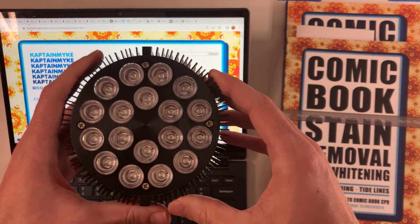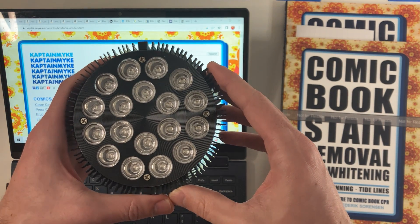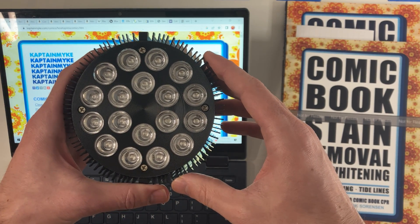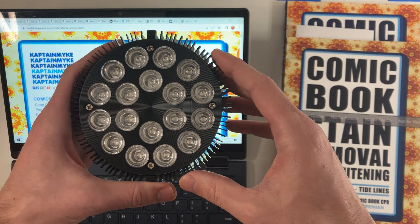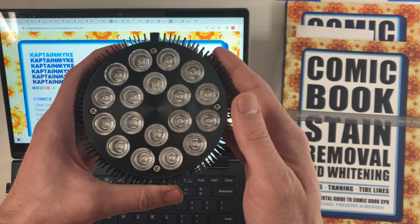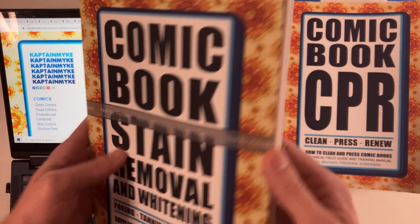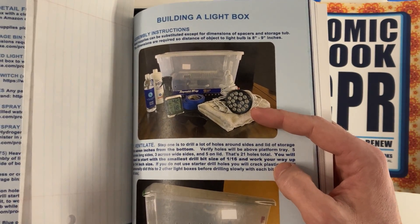I became aware of this bulb in late 2021 as a member of the Captain Mike Facebook community. It was Chris Trump on that board, who was one of the admins, who was experimenting with stain removal and whitening and had been playing around with a lot of different bulbs and had stumbled across this one. Inside the book on stain removal and whitening, you can very clearly see that that is the bulb that is used.